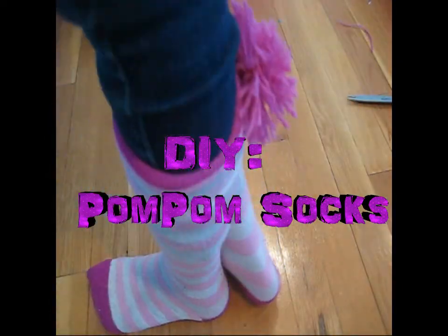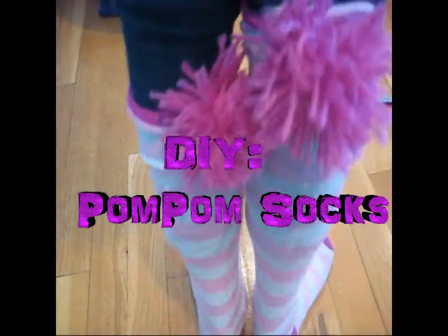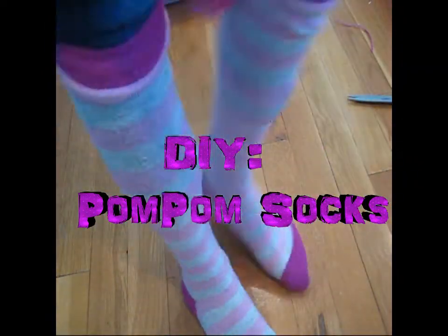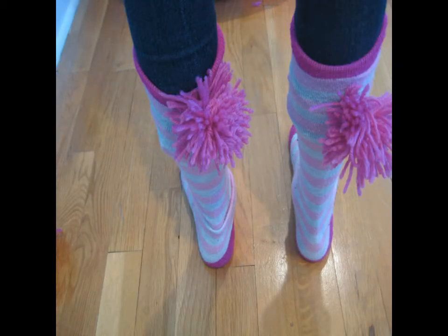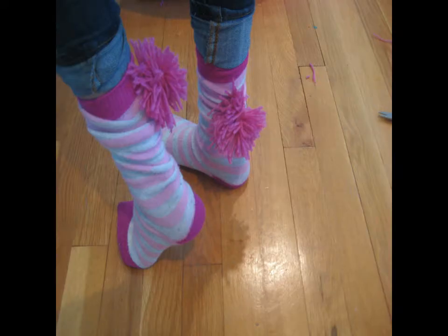Hey guys, today I'll be showing you how to make these really cute, fun pom-pom socks that are really fun to make. These look great with any shoes and are perfect for this time of year. Let's get started.